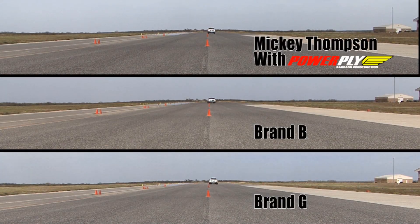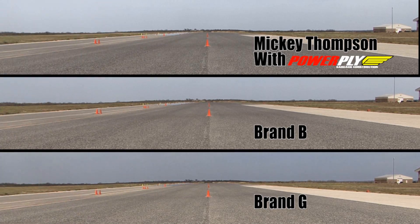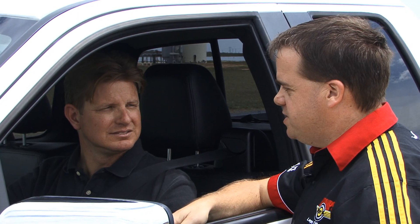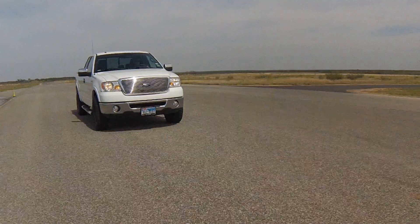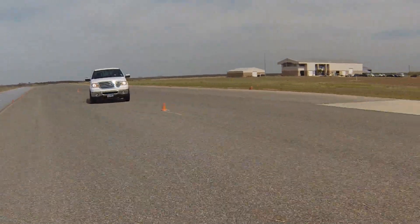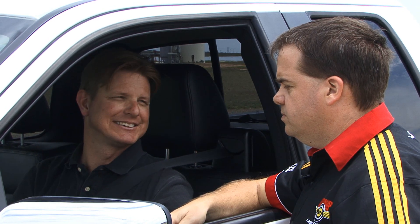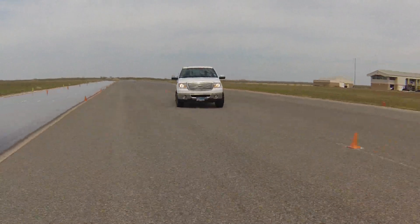Comparing all three brands, Ryan notes there were definitely big differences in how these tires worked. Starting with the control tire, a speed of 58 miles per hour was established — a speed at which the tire negotiated the slalom quite effectively without a lot of drama. With the other tires, there was a more dramatic difference.